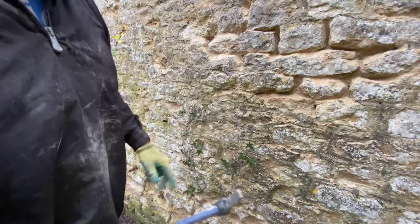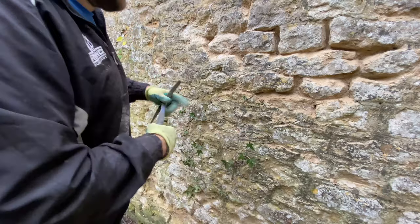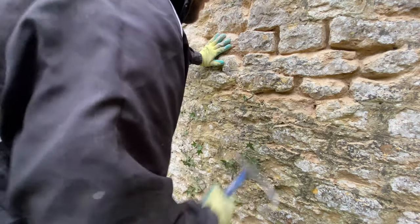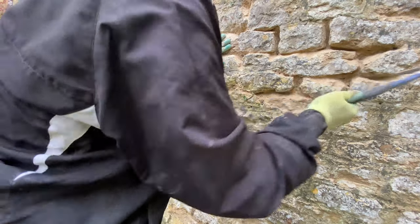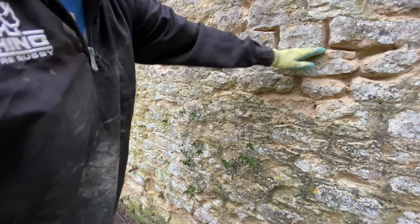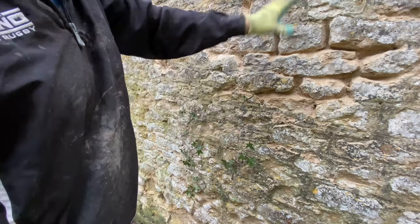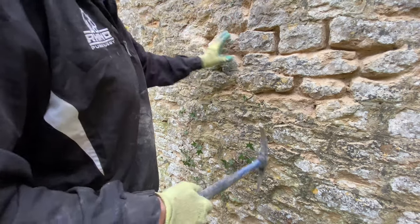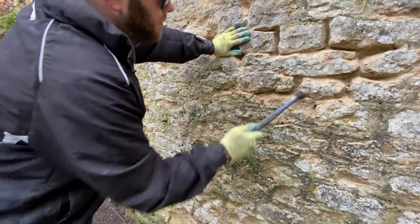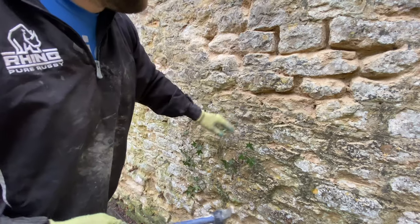Once we've finished pecking we'll go along and brush it all out, then get a hose or a sprayer and spray all the joints out, making sure there's nothing loose in the joints so it's totally clean. Then when we come to point we will dampen it down again - obviously not soaking wet, but just dampened - so when we apply the lime it just gives it something to stick onto.